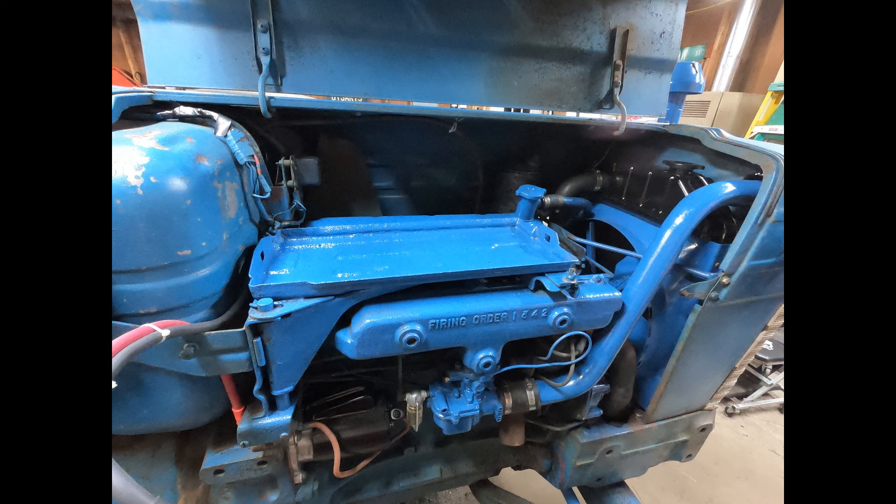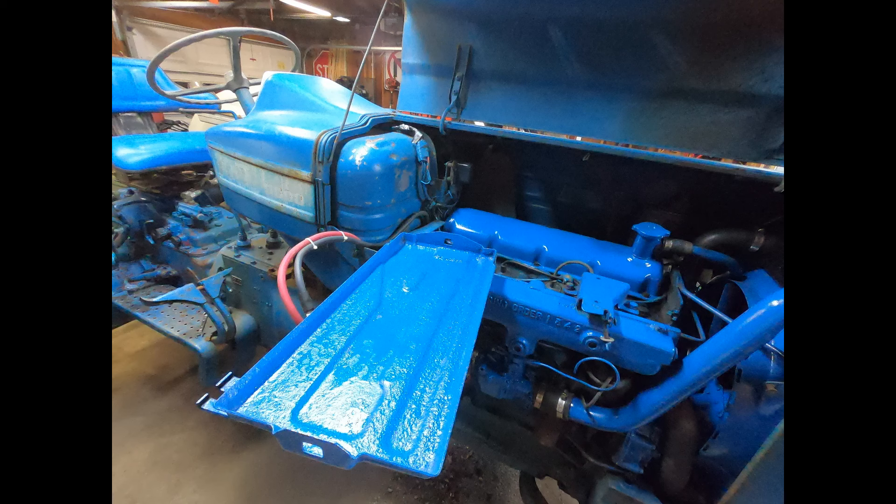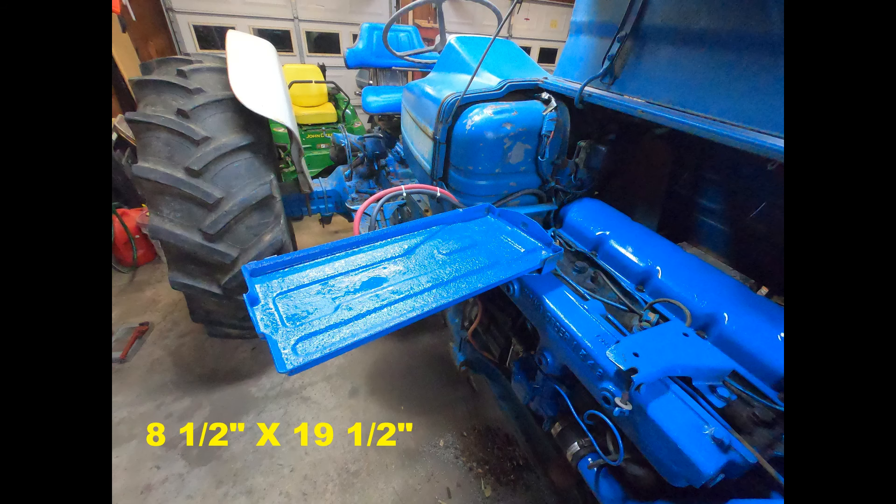Just to clear up a little confusion on these batteries, the tray on my Ford 5000 is pretty darn big. It's a large battery tray. The footprint is eight and a half by 19 and a half inches, which just so happens to fit this battery.